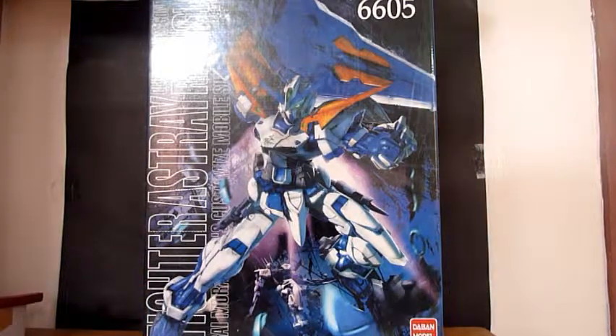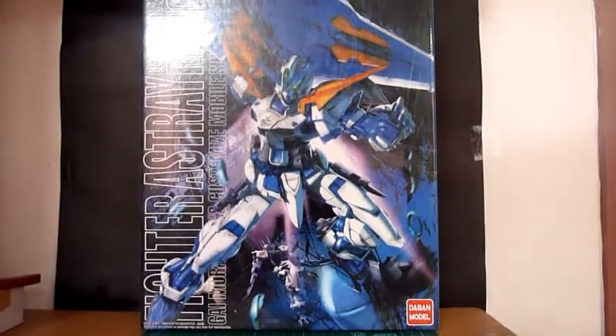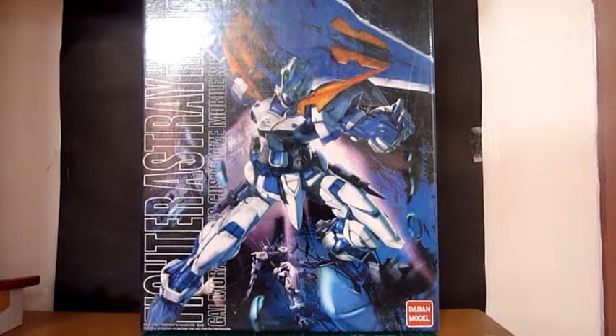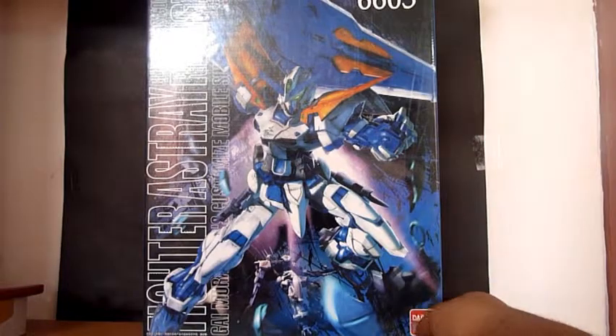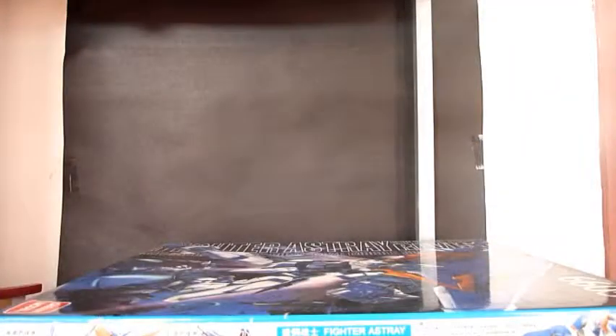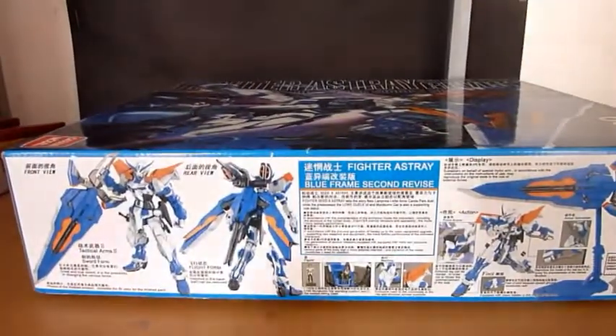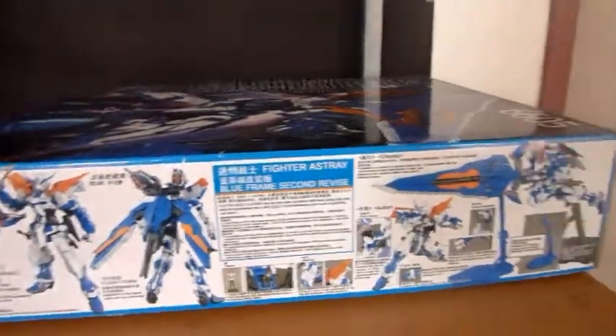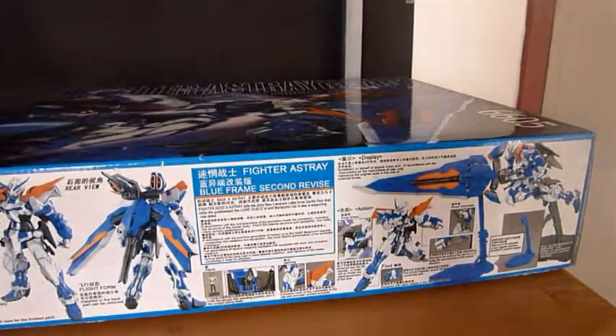Well, here is the box art of the Ashtray Blue Frame. Oh, and I almost forgot to mention that this one is a Zaban model bootleg kit.